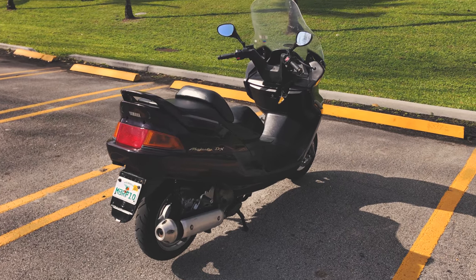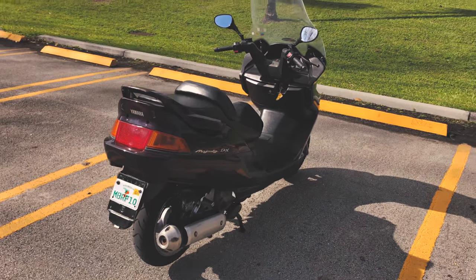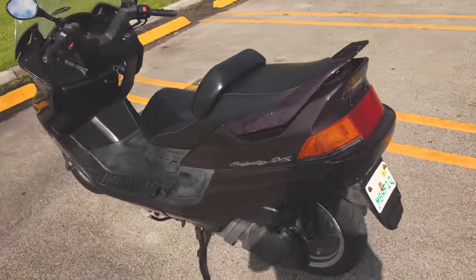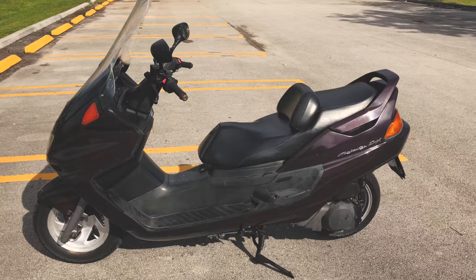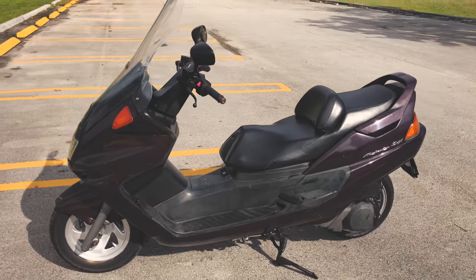In review today is my newly bought used scooter, a Yamaha Majesty 250. It's a vintage model, year 1998, and I bought this from a local owner who had it for a very short amount of time. The previous owner probably owned this longer than him.